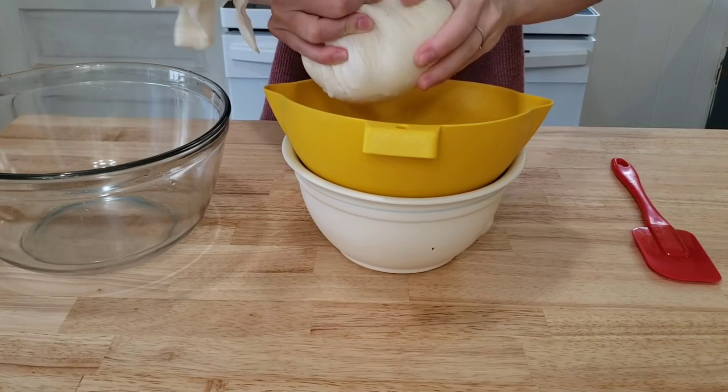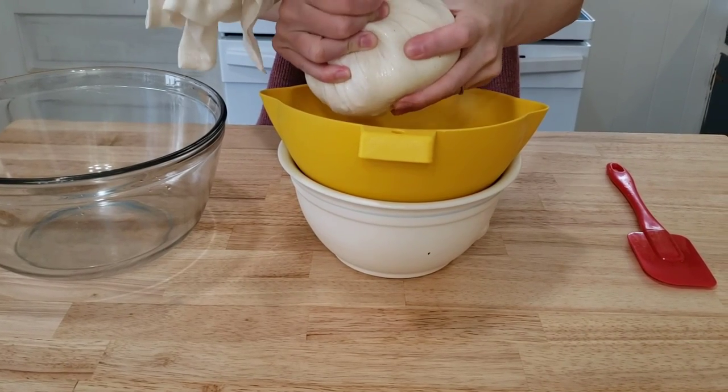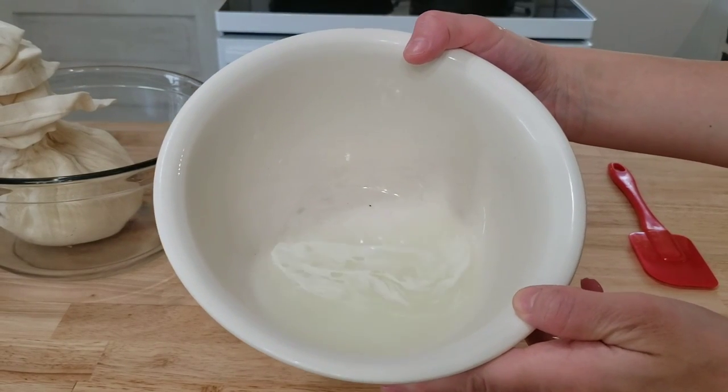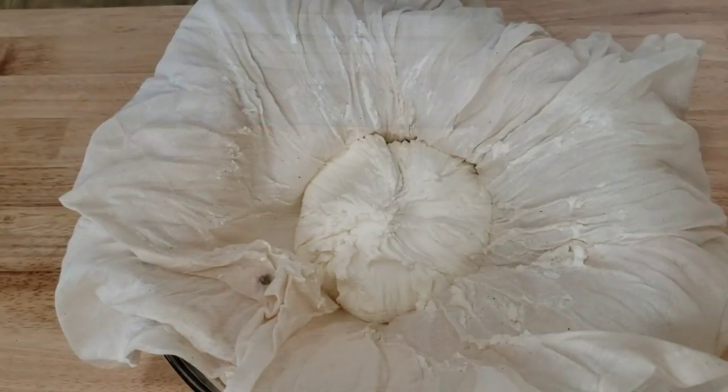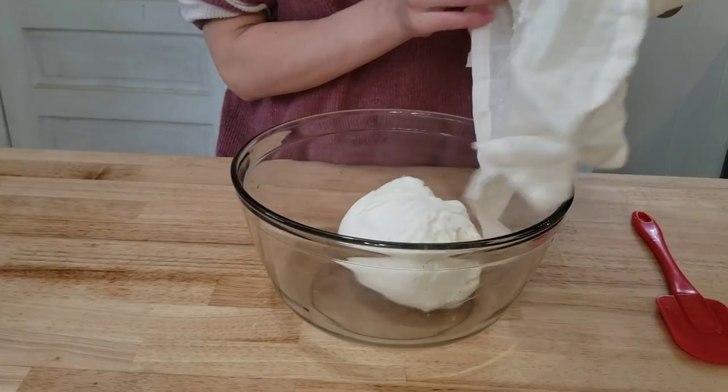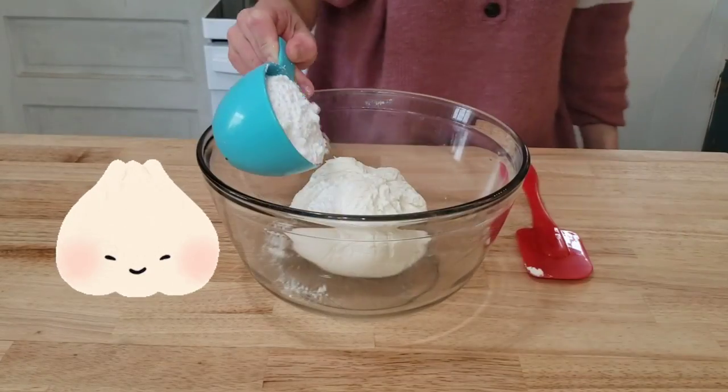This part was so satisfying — I want to show you how much liquid came out of this cheese. Check it out: it's like three-quarters of a cup of liquid. That's great. So now we have this giant ball of ricotta cheese — it looks like a large dumpling.